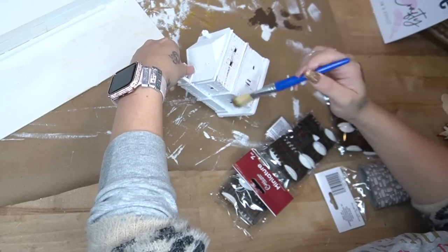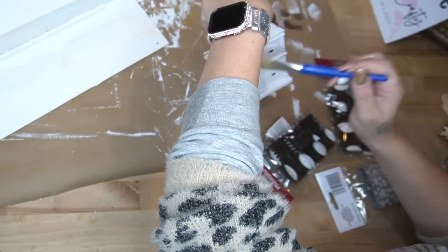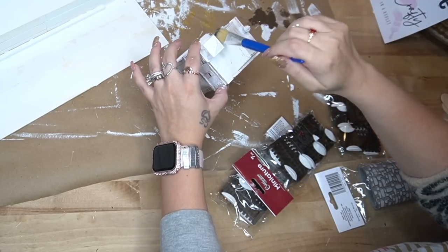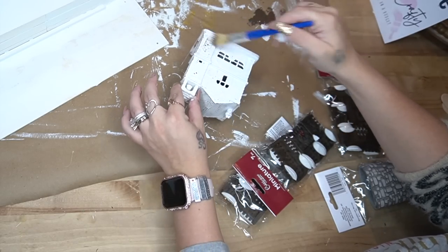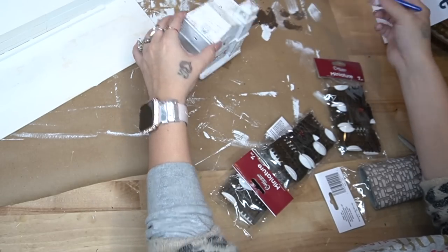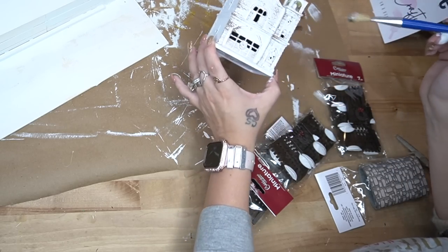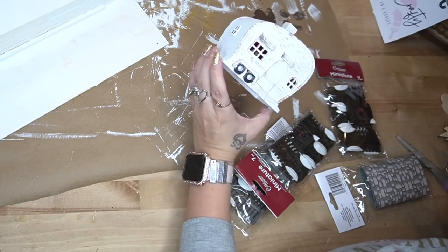Originally I was going to leave these completely white — I loved that look. However, I didn't want all of those gorgeous little details on the houses to go to waste. So I took my Dixie Belle Voodoo stain and a chip brush, linked in my Amazon shop, and lightly dry-brushed that Voodoo stain all around the houses. I started very light-handed and added more as I went. If you don't like distressing, you can totally skip this — it's just personal preference.